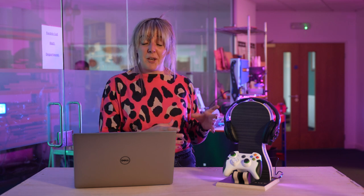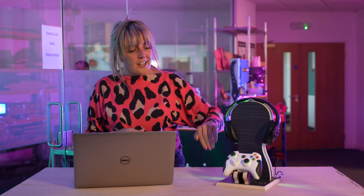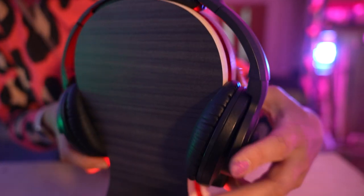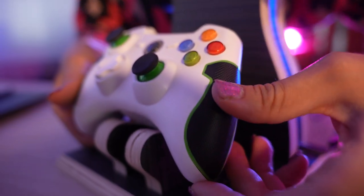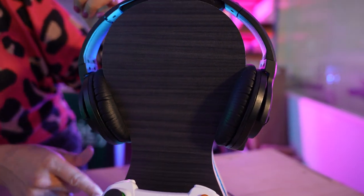Hi there, I'm Becky and welcome to the Vectric Labs. In this video I'm going to show you how to create this game station. It's a really nice simple project and it's the perfect solution to house all of your gaming equipment. You've got an area for your headset and a holder for your games controller. We've got some LED lighting going on here which gives it that cool atmospheric gamer room vibe. It's a very simple project to create and we're going to look at how we design it in the software right now.